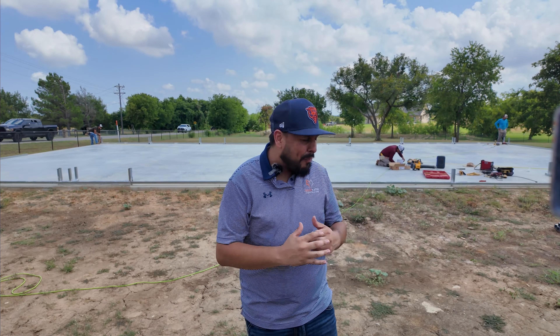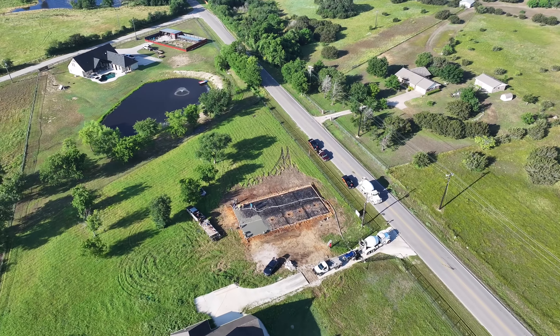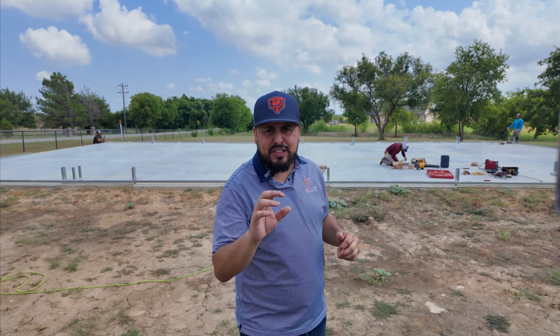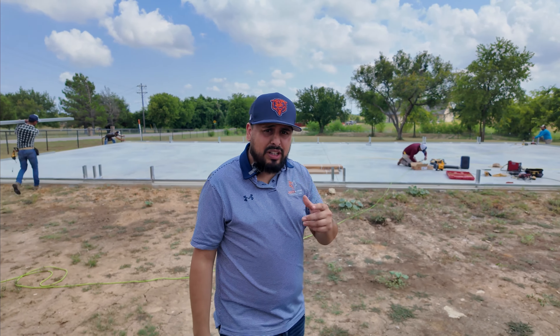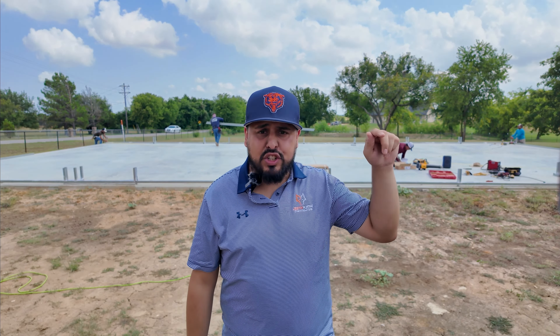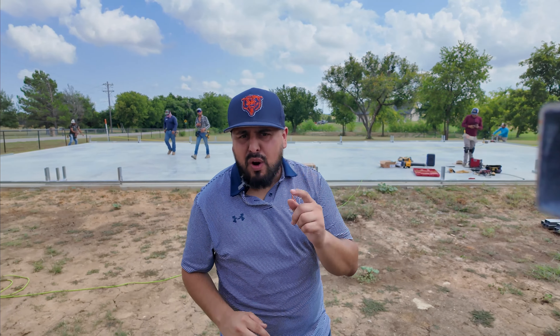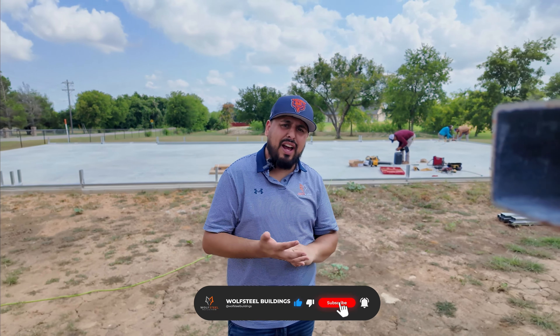We're out here on day one of an install. Last time we were out here, it was Blanca, our site manager — she was explaining the concrete process and how all that works before they pour. Now I'm back here to give you guys more details of what you can expect on day one install. The guys are working hard; they just arrived about an hour ago. They are running their base rail, running their chalk lines, and getting everything situated to square up the building. If you've already pulled the trigger on buying your metal building and are curious about the install process, this video is perfect for you.